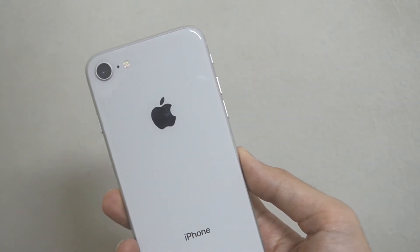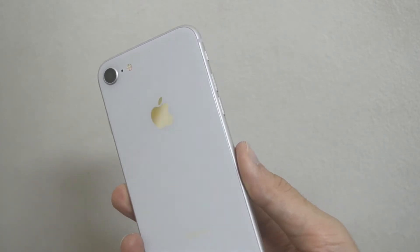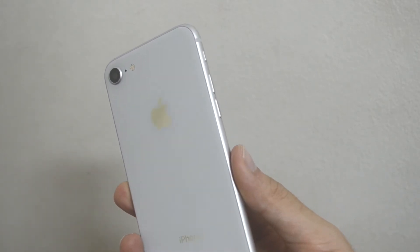One thing that we have to agree on is that the phone prices of Apple are extremely high. As for my Pixel experience, the one that I'm having here is the 3A XL, but I've previously used the Pixel 3A as well.